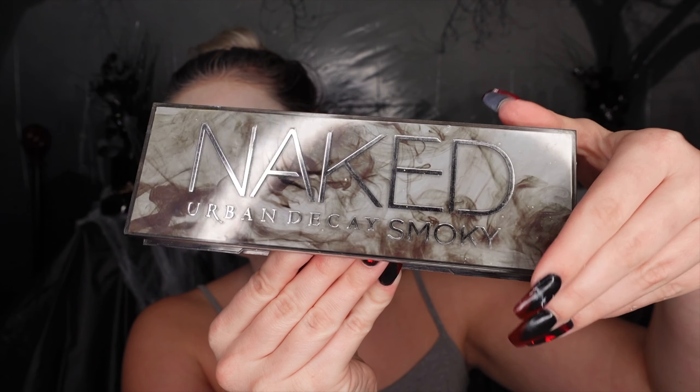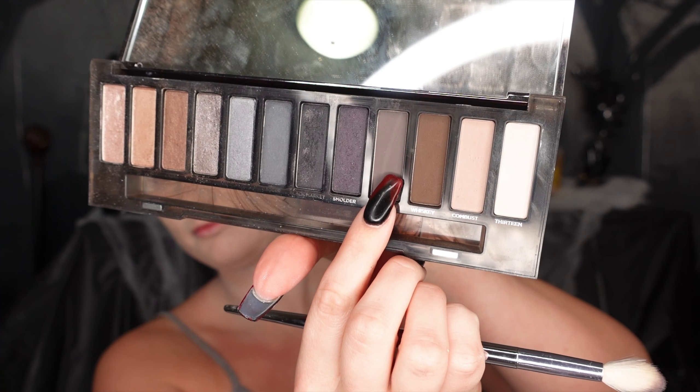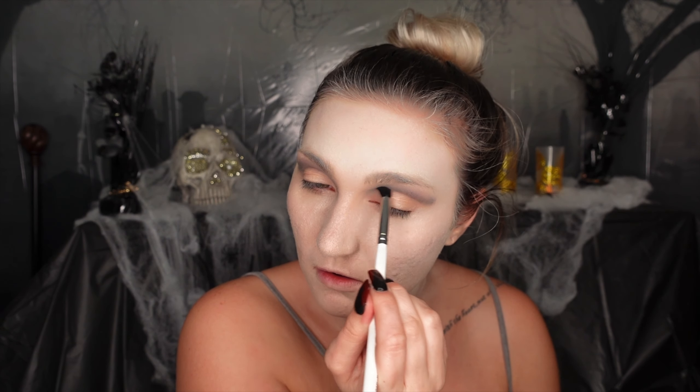Next we're going to start on the eyes. We're going in with a fluffy brush with the Naked Urban Decay Smoky Palette. First we're going in with the shade Password and putting that all over the crease, dragging it out, because this is going to be a really dark, elongated, dramatic look.